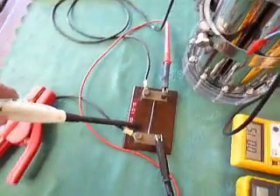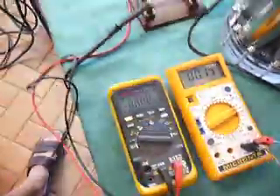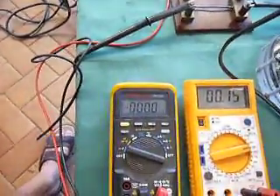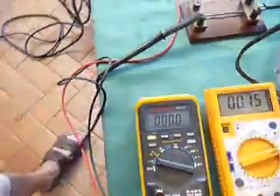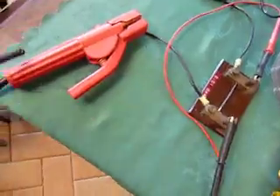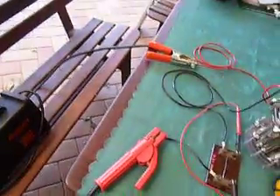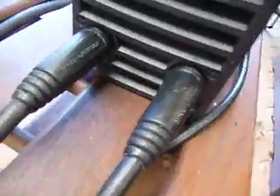One millivolt equals one amp at that rate. We'll monitor that on this scale — it's going to be written in millivolts. From there it's just back out of the ground line — everything's red around here — back into the power supply negative.